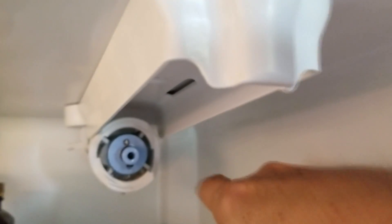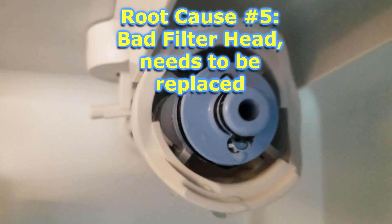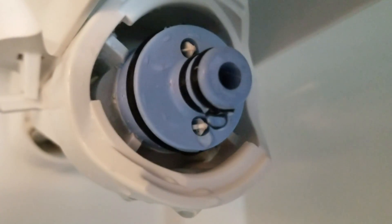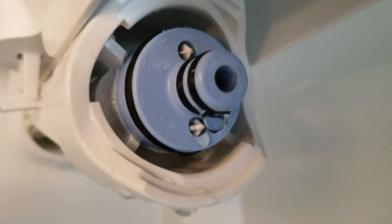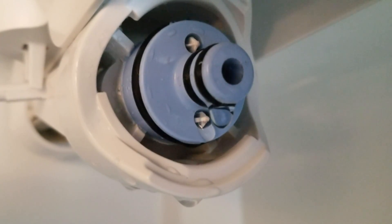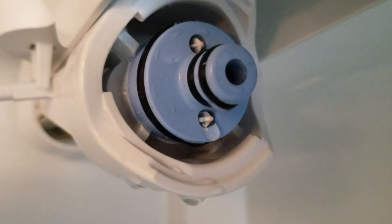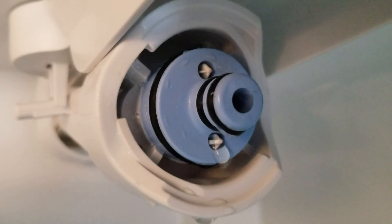Looking closely at the filter head, you can see two little white protrusions — kind of like buttons that stick out. When you screw your filter into place, those two buttons push in and that's what allows the flow of water. It's hard to believe the engineers designed those tiny little things to control all the water flow. If they're worn down, the filter isn't pushing them in as much as it should.